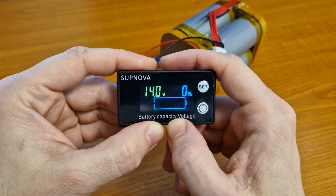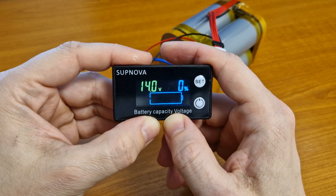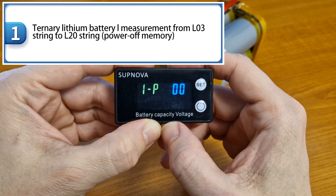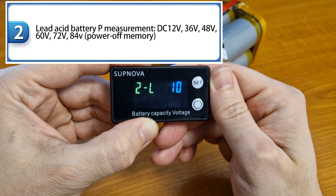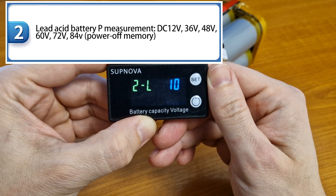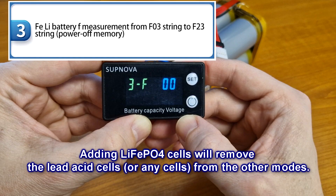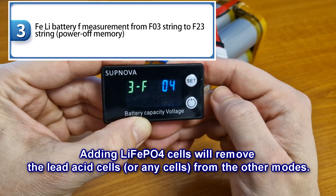Now I will show you in simple steps how to set up this battery indicator. It has 7 modes. To enter setup, press long on the set button. The first mode is for ternary lithium battery — we have 0 cells, so let's move on to the second mode, which is for lead acid batteries. The third mode is for lithium iron phosphate cells. We have 4 cells in series. To modify the value, press short on the lower button — 3 cells, 4 cells.